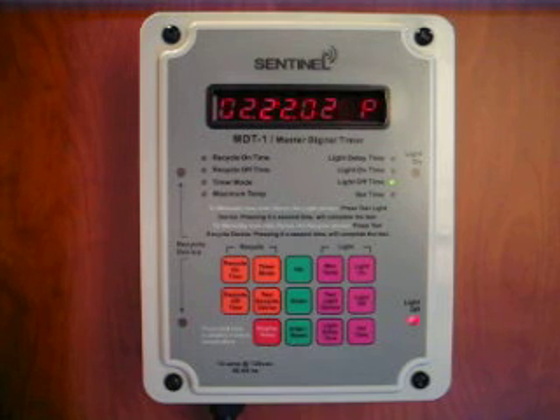The MDT-1 is a unique product that combines the recycling timer function of the DRT-1 with the 24-hour time clock. Together, the two timers control your hydroponics pumps and your artificial lighting with digital accuracy. A built-in battery backup keeps the correct time, even when power is interrupted.